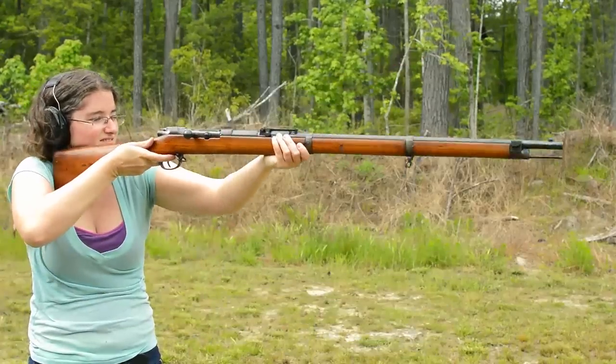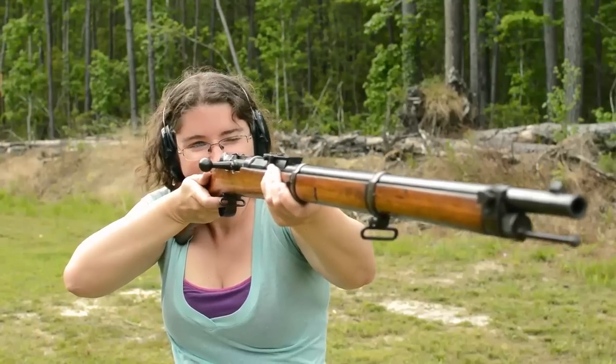Recoil is moderate to high, simply from throwing that massive bullet. Being black powder, you can send smoke signals to the enemy.